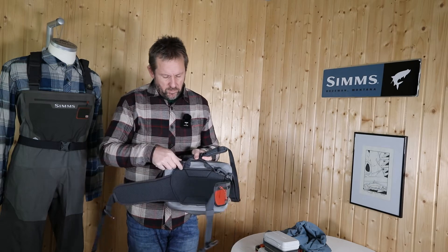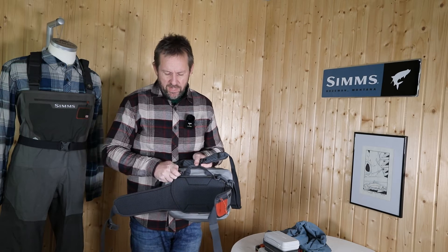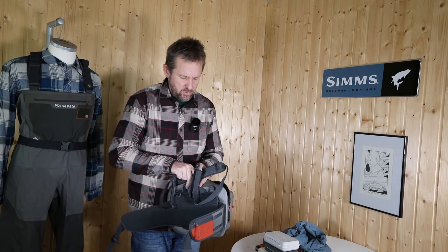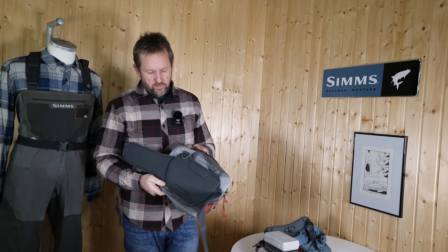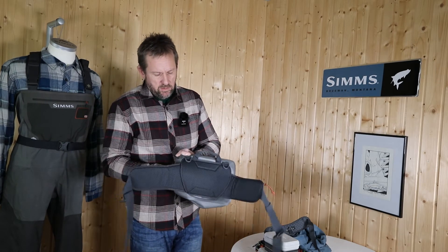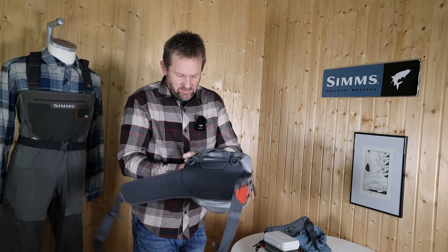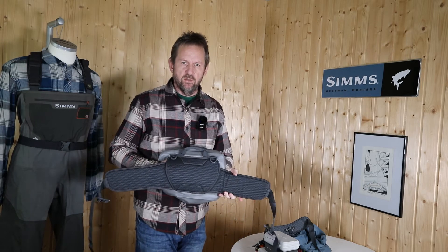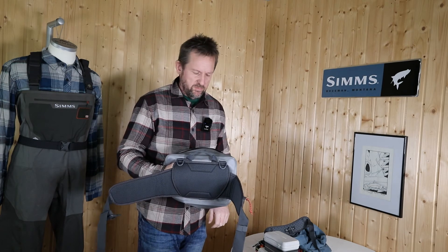For those who just want to carry it as a pure hip pack without the shoulder strap, it's super easy — just unclip these two buckles. It's also possible to take the waist belt off via the velcro, so you can loosen it and remove it entirely if you want to carry it just as a simple bag.